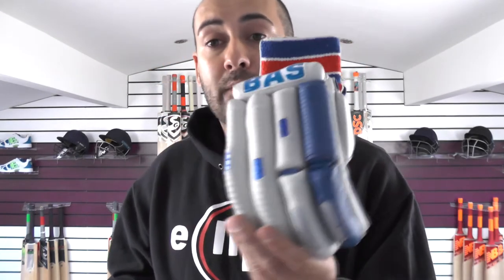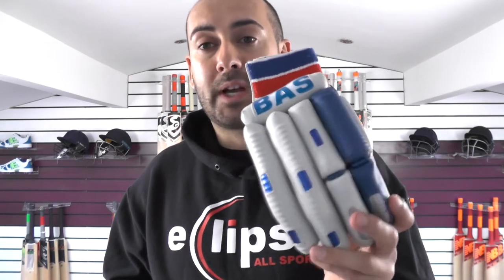So really good protection. If you're looking for the best possible protection in a glove, then I would recommend these Bass gloves. These are the gloves that I wear personally, just in a different colour scheme. These are the gloves that I've been using for the last few years now, and you won't find better protection.